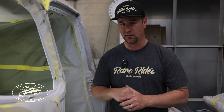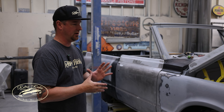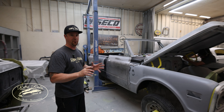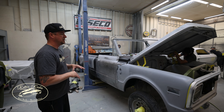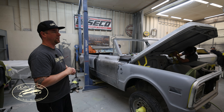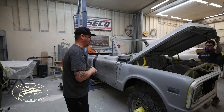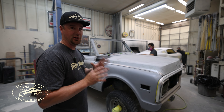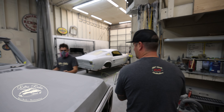We got Justin's K5 here — Preston has been going to town on this one. Doors are back on it, tailgate's on, everything's been fit. We got door seals in it, latches, everything's been gapped. Final little things before it gets epoxied on all the bare metal, then we'll glue it up, start panel blocking it. Hood's already been glued shut — love that sound. Good job Preston.